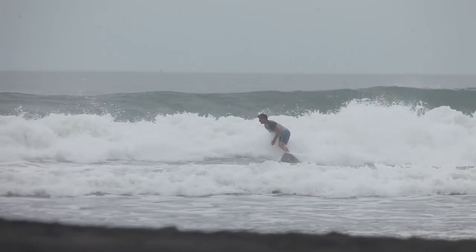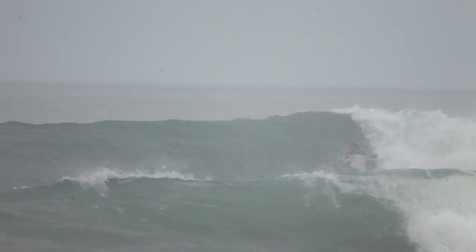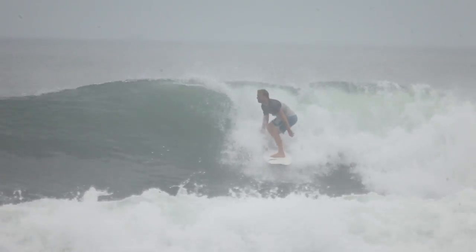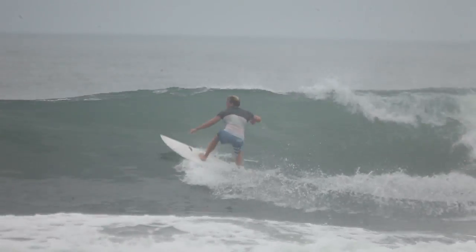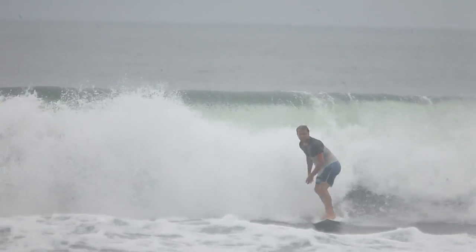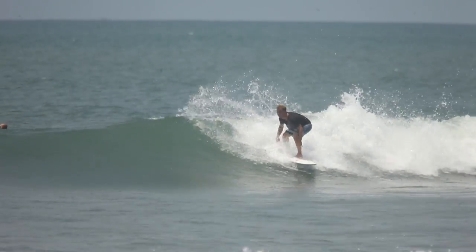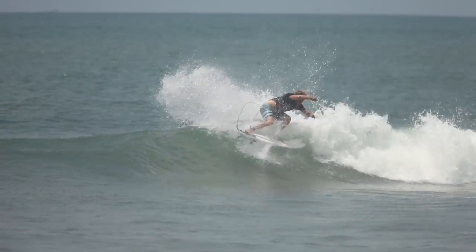If you're an everyday surfer this board goes really well in terms of high performance. Work out your volumes and get them right so it won't be too light or difficult to manage. This was actually a very low volume for me, and the only trouble I had sometimes was paddling — because the volume was so low I did have some trouble paddling after a while, but once you're on the wave it was absolutely fantastic.